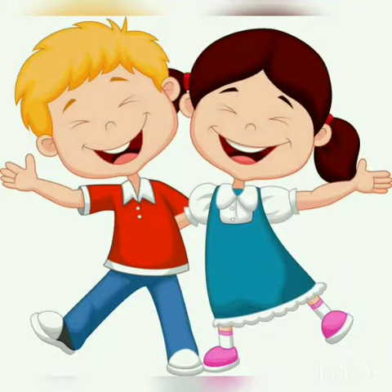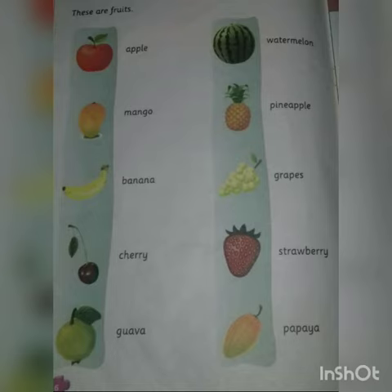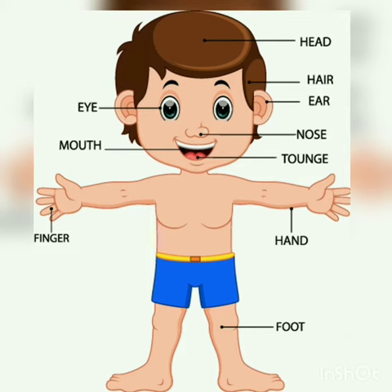In the previous classes, we have learnt some chapters of EBS, like body parts, feelings, fruits, vegetables. Today we will revise again this chapter. Our first chapter is body parts.